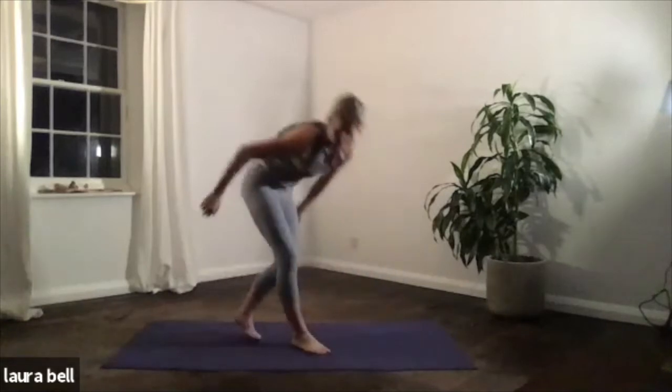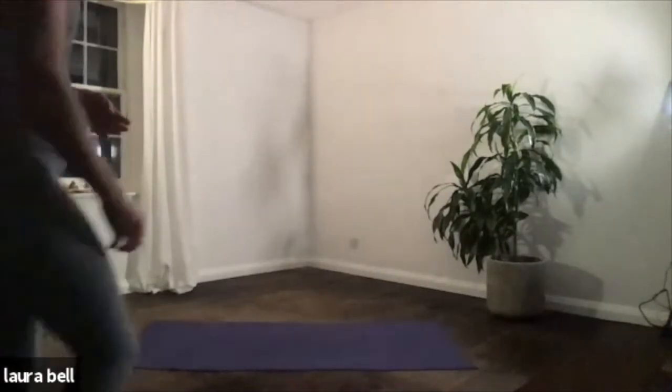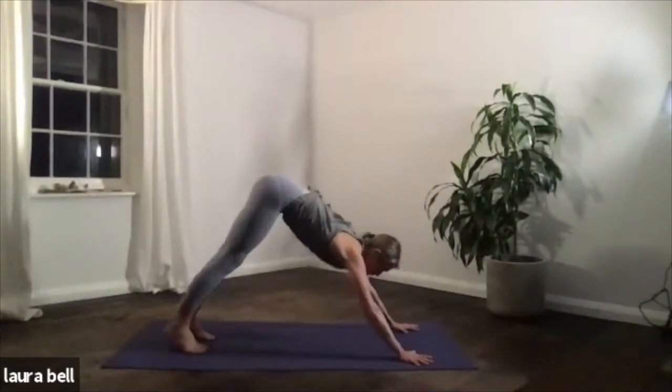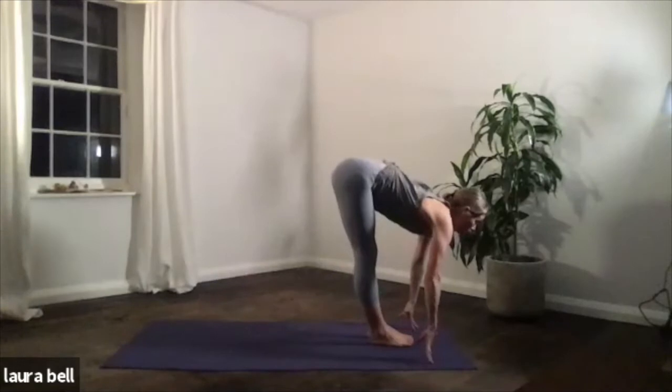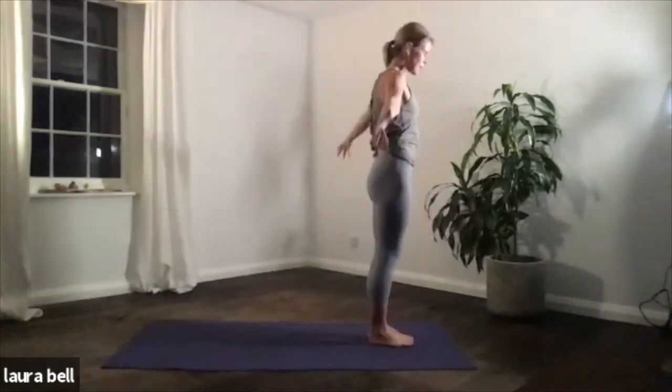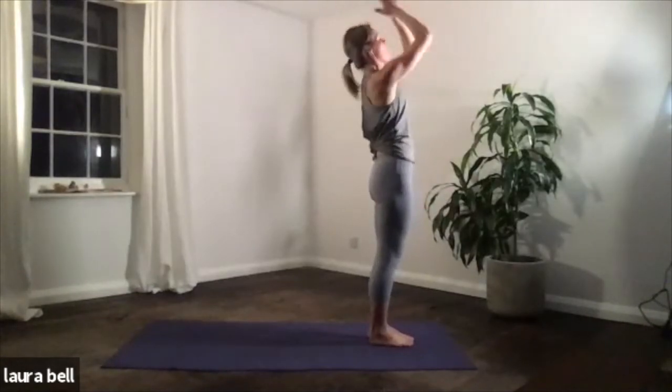Set your downward dog here now. Have a slight bend in the knees, or if it feels good keep the legs straight. Let's breathe here, just take three breaths to begin. Breathing one. Breathing two. And three. Then inhale, step both feet or jump forwards, gaze is up. Exhale, head to legs. Inhale, raise the arms, find that lightness — rise up, look up. And hands to your heart in a prayer position.